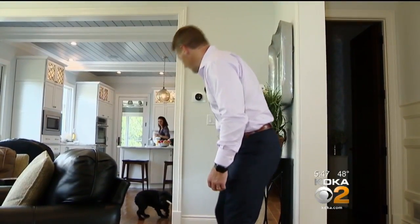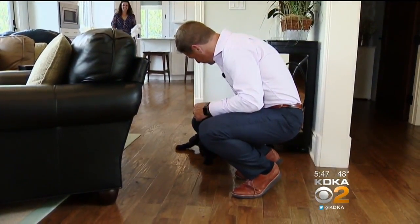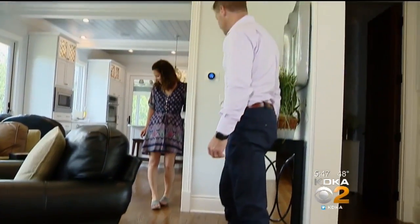Nate is glad he was assigned to get the artificial joint. He's now able to run, golf, and keep up with his kids. "The pain was gone — I could tell immediately as I woke up. I haven't felt like that in 15 years." Reporting for KDKA-TV News, I'm Dr. Maria Simbra.